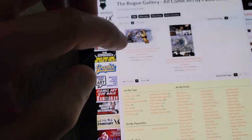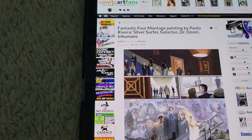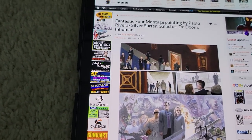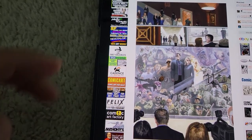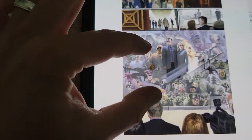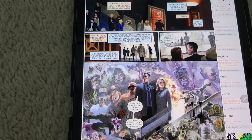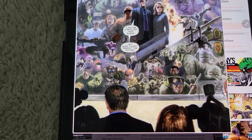For those that aren't aware about Comic Art Fans — a site designed by Bill Cox — it's a good tool for anybody interested in original art. You get to network. This is the published page with the text. I always think it's nice to show the published page.